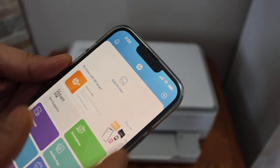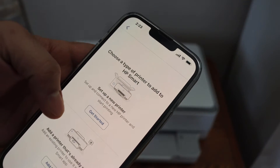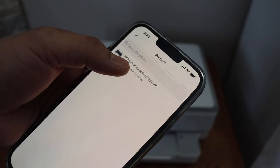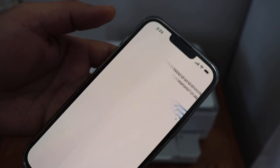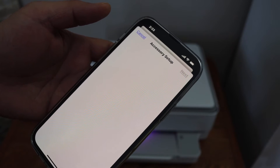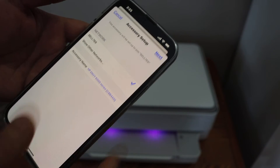Click on the 'Add Printer' button, then 'Set Up a New Printer', click 'Get Started', and select the HP Envy series printer. Click 'Yes' to automatically connect to your Wi-Fi network, or it may ask you to enter the password. Click 'Next'.